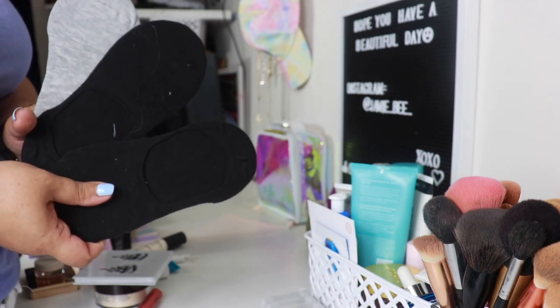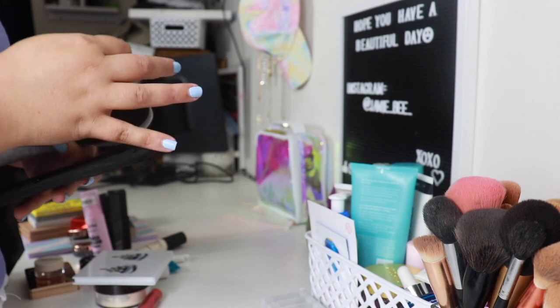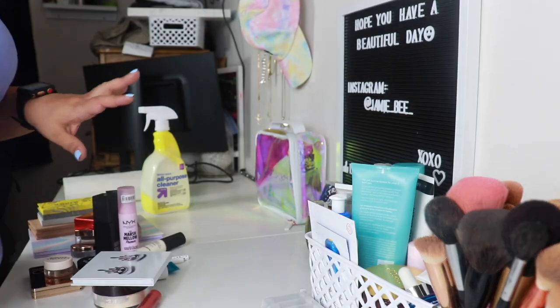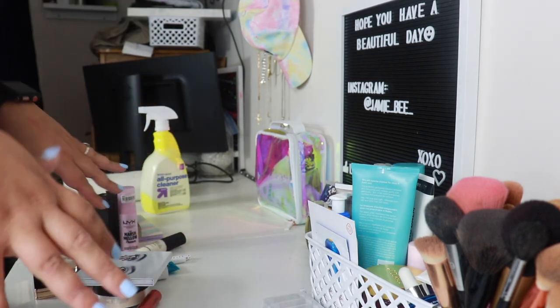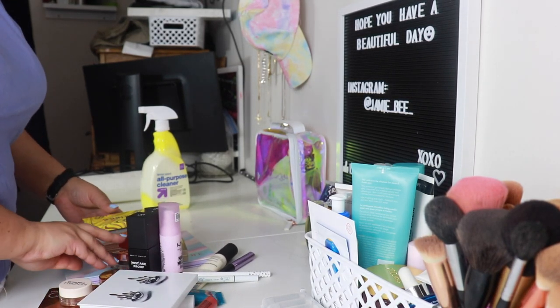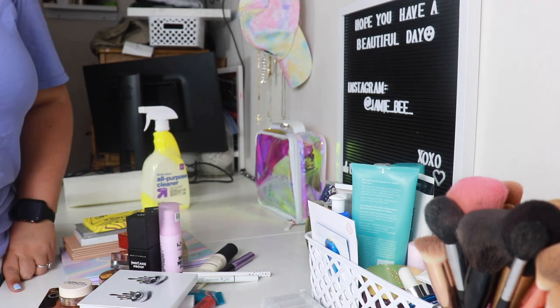These are new socks that I recently bought. I don't know if I'm the only person that does this — when I get new socks I don't put them in my drawer, I wear them instantly and then kind of recycle through my old socks. I don't know why I do that. Eventually I'm going to do a reorganization of my actual makeup drawers, but until I get my new background it's kind of pointless because I'm not going to reorganize just to turn around and reorganize again.